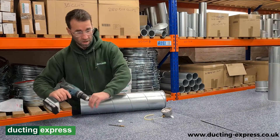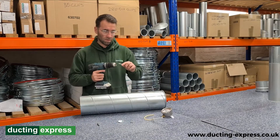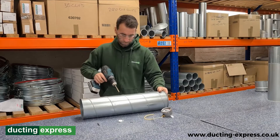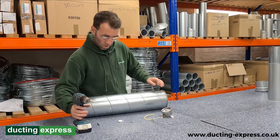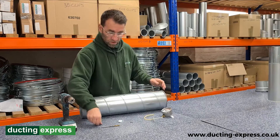So firstly, I'm going to drill a little hole into the duct. Once that's done, we're going to attach the LEV gauge itself to the duct.